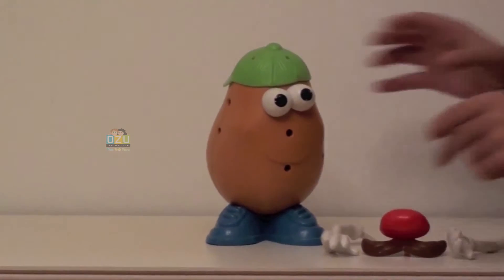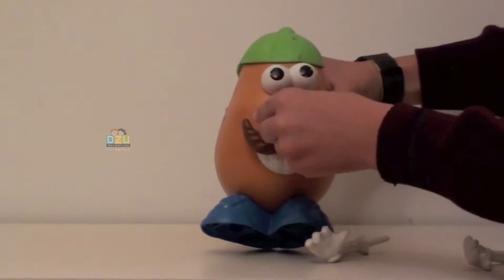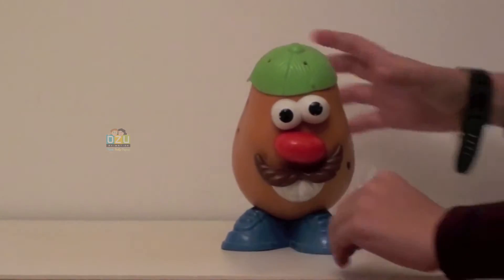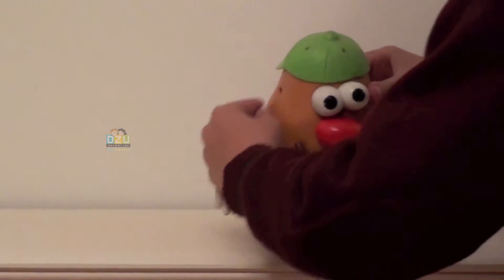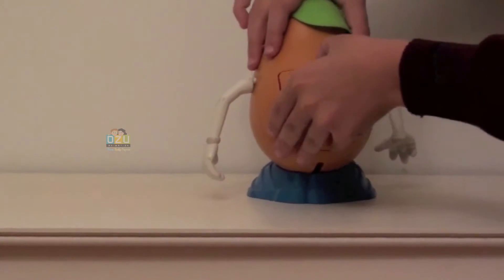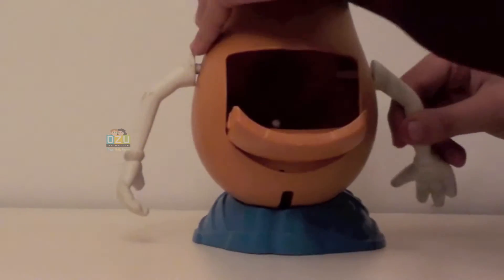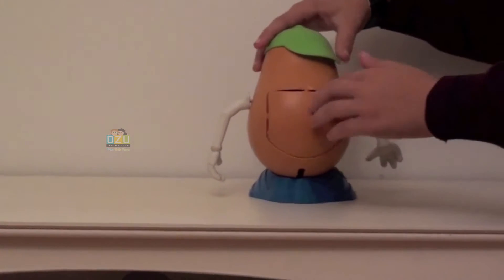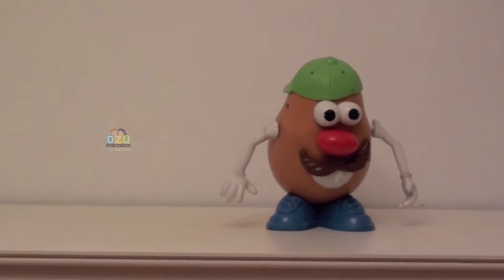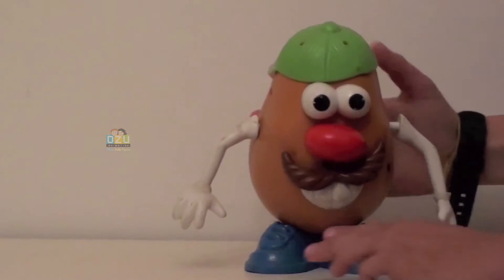Mr. Potato Head with just his eyes! Let's put the mouth again, the nose, and the arms right in their places. You can see this back door he has, so you can take the arms or anything you like from his body and put it there to save it so you don't lose it. Isn't it great? Or you can put just candies or whatever you like there — isn't it great?